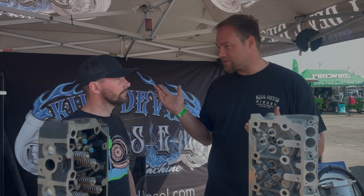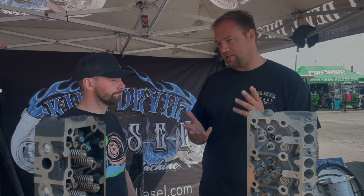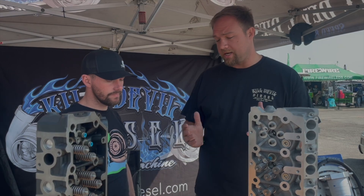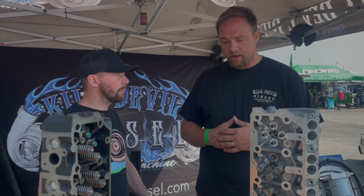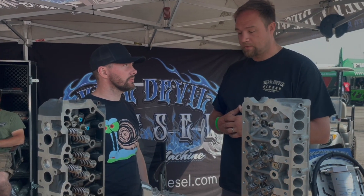With all the rigidity questions, we get asked all the time whether aluminum heads will cause head gasket issues. The Duramax has had aluminum heads since 2001, and the 6.7s have had aluminum heads since 2011 — and they all come O-ring standard. We've had zero head gasket issues. We're running them on our 1800 horsepower truck — 11 passes in the last couple of weeks, three dyno runs — zero head gasket issues at all.